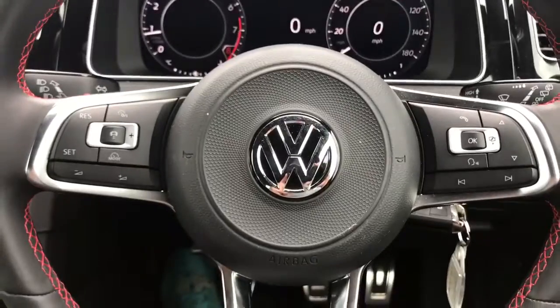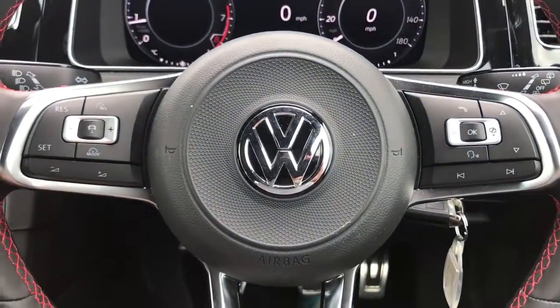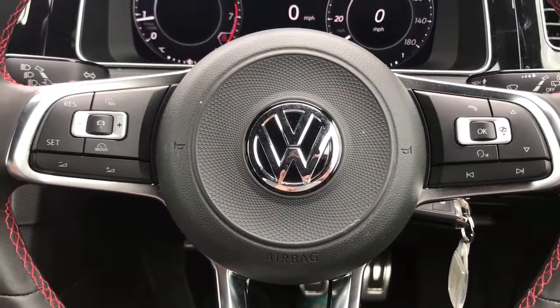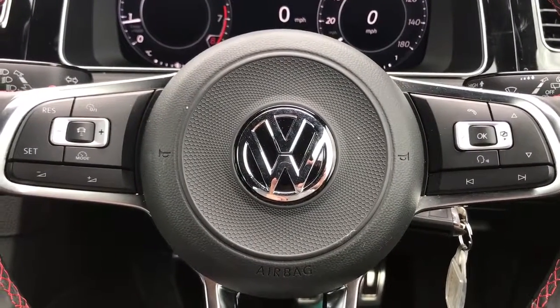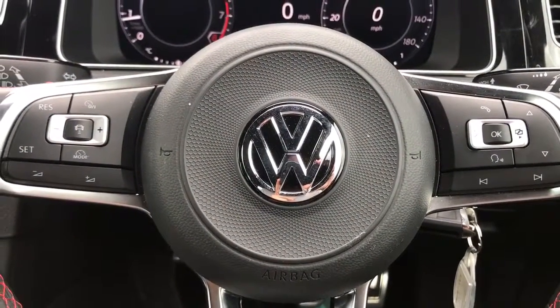The buttons on the left-hand side of the steering wheel are for cruise control. With the middle button you activate cruise control, and the car is then able to maintain a set distance by itself between you and the car in front, both slowing you down and speeding you up accordingly. There's a video on our website showing exactly how that works.